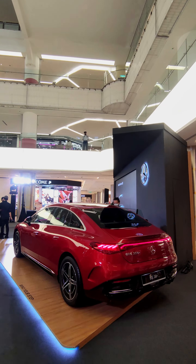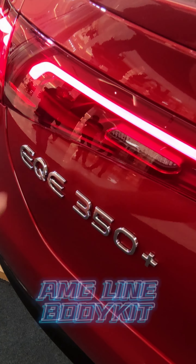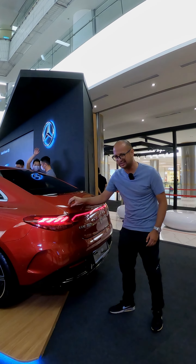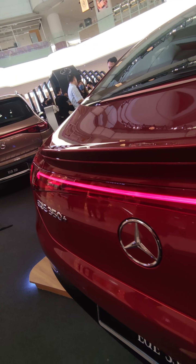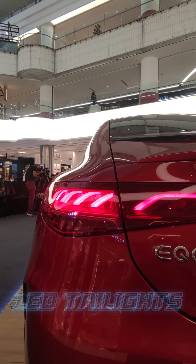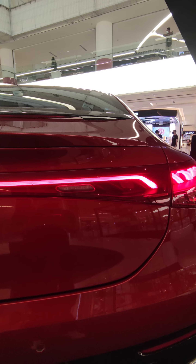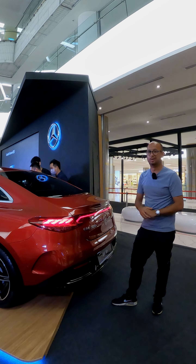At the rear, the EQE sports a very sporty profile thanks to the AMG line exterior kit, which adds some very nice touches like this subtle bootlid spoiler and this blacked-out lower bumper garnish. However, the real style of the rear profile is this LED taillight strip that runs across the entire tailgate, just like any other EQ model. I think it looks sensational.